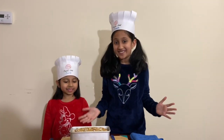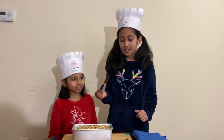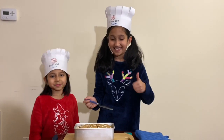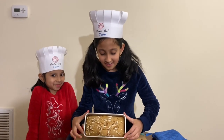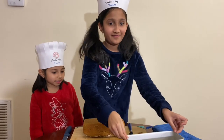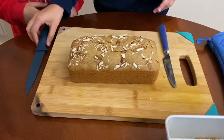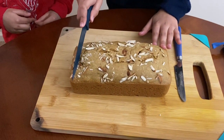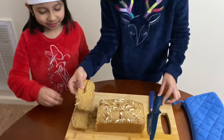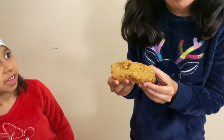Our banana bread is finally ready, guys — we have been waiting for a long time! Let's see if this is cooked properly. I'm going to take a knife and just poke it in. I think it's ready — since it has no batter on it, that means it's cooked perfectly. I'm going to take it out of the pan. Looks so nice, so yummy! So I'll make a slice for both of us so we can taste it. Look at this, guys — look how spongy it is!